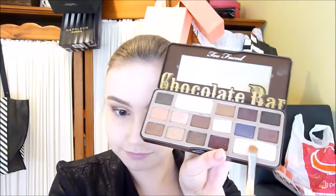Now I'm going in with Marzipan — a beautiful rose-gold champagne color — popping that on the inner half of the eyelid and blending it in. Then we go in with Champagne Truffle, the best color for highlighting the inner corners. It has a pinky-blue duochrome to it, so it adds a lot of brightness to the eyes.